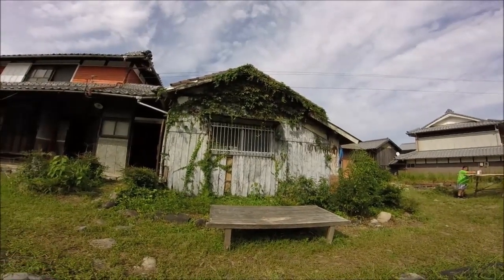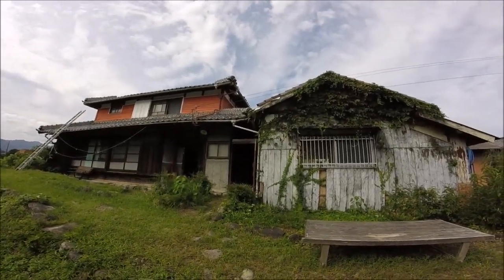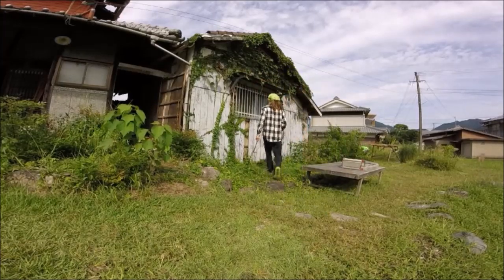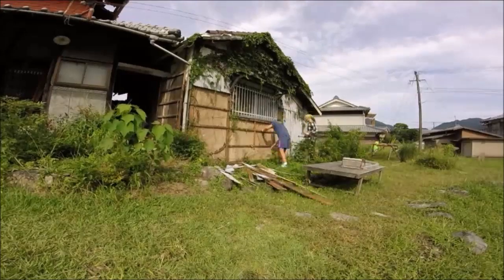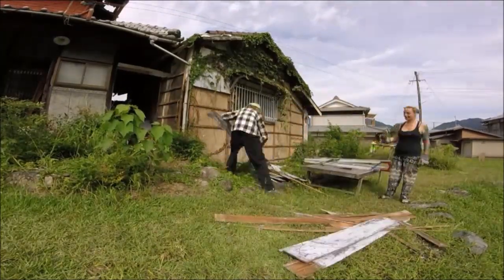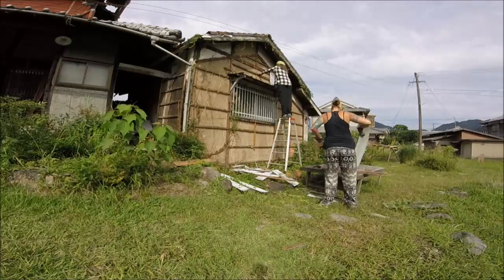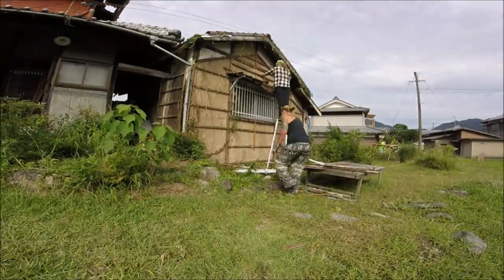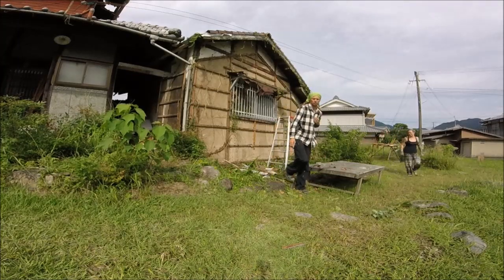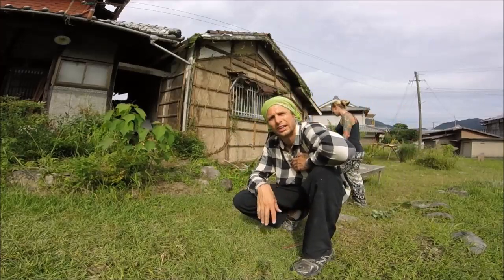The next job out here is removing this old cladding. We're going to be doing the same cladding as we've done up there but with a different stain just to separate the two buildings. Demo time. That's that cleared off — sort it all out now, de-nail it, clean it all up, and then we'll start cladding.